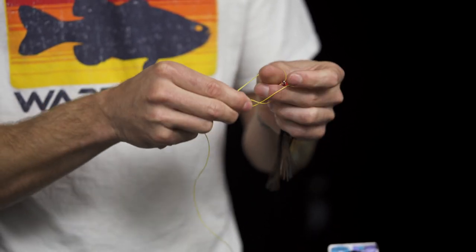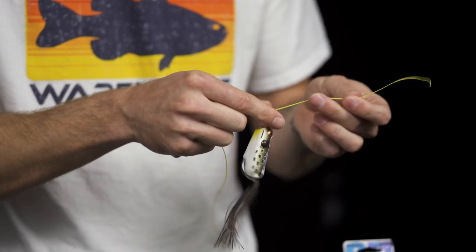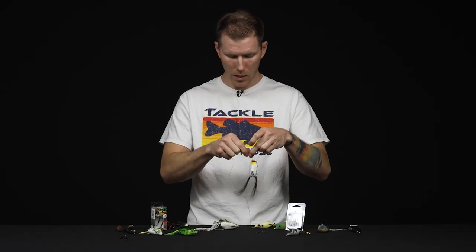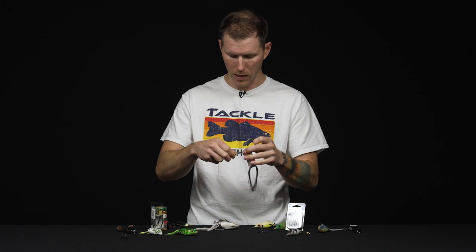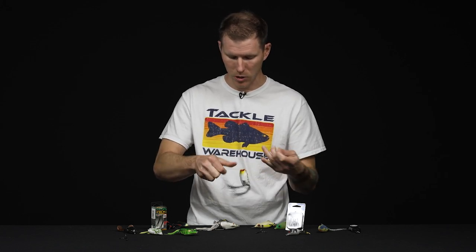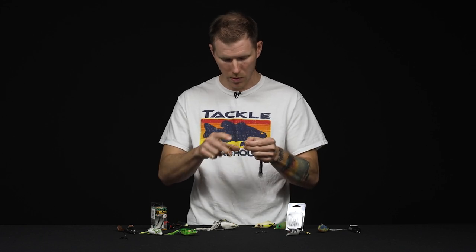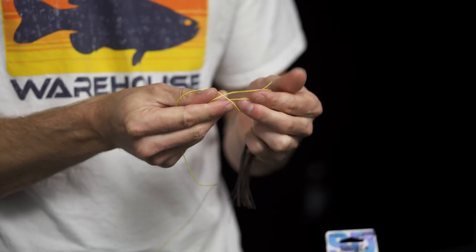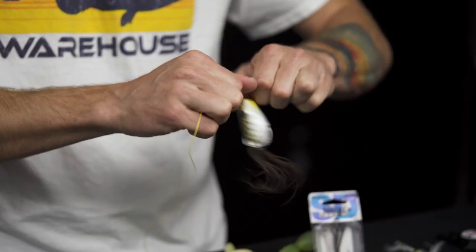If it's frog fishing season where you're at right now, you can actually use your favorite frog connection knot and tie this right onto the setup you're going to be frog fishing with — that's totally fine as well. For the purposes of this video, I'm just using super heavy 150-pound braid with a few overhand knots so I can guide this assembly back through.